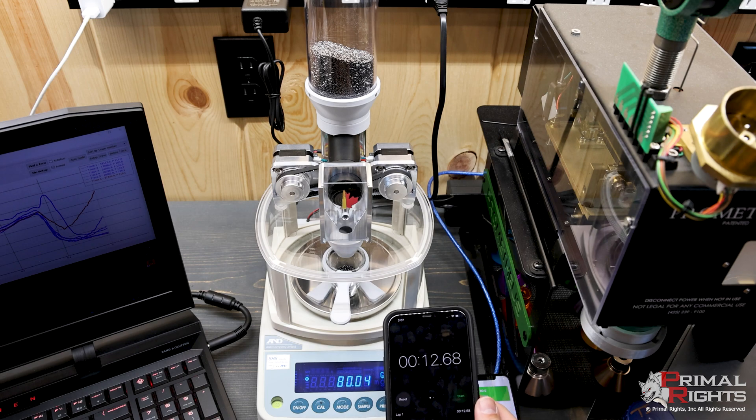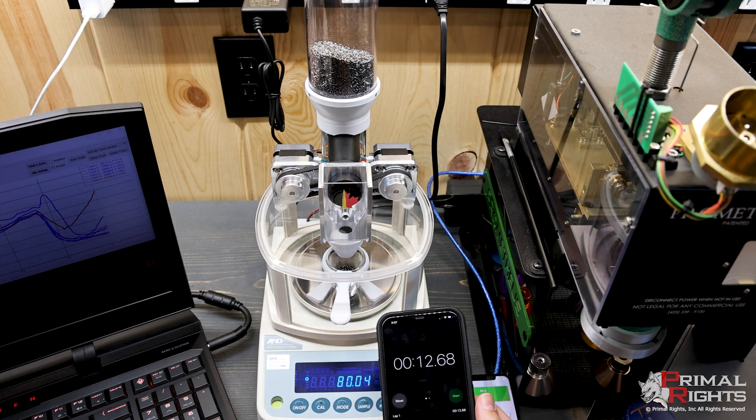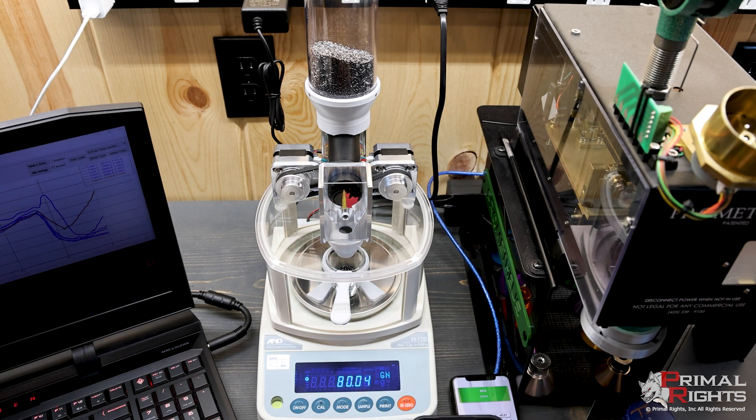So between 10 and 15 seconds no matter what, and it looks like the vast majority of them are around 12 to 13 seconds. And that's just based on me sitting here tapping this thing. Bottom line, this thing is fast, and it does not care what powder you're using.